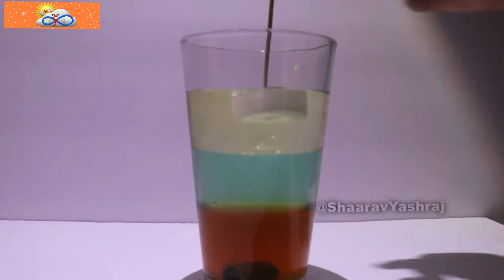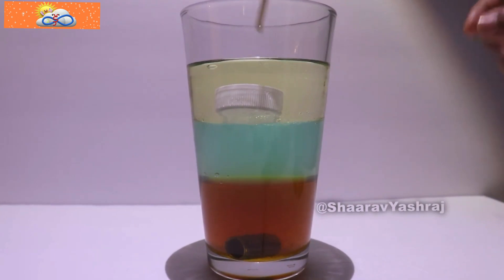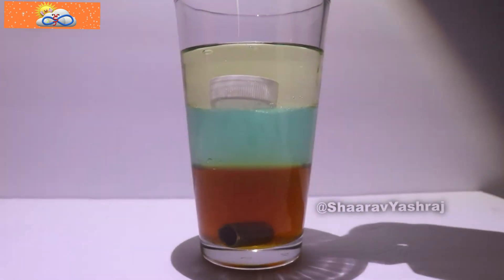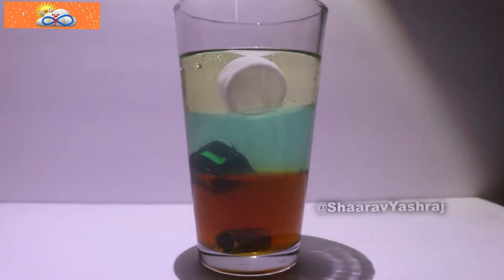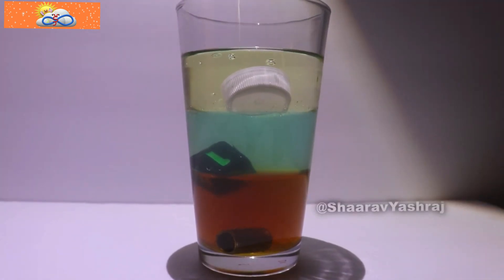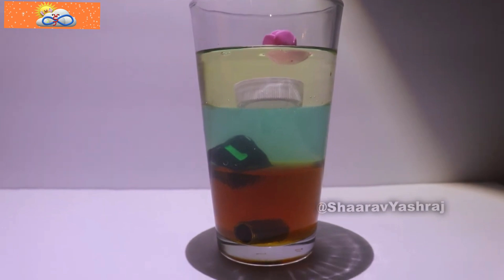It goes up. Now let's slowly push it. Now let's keep this dice. It sat on the honey because it has the middle density. Now let's keep this flower. The flower floats — it sits on the top.